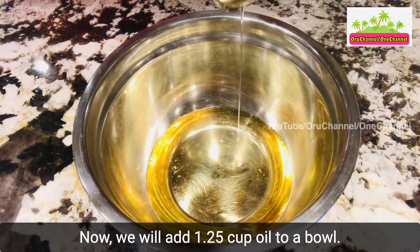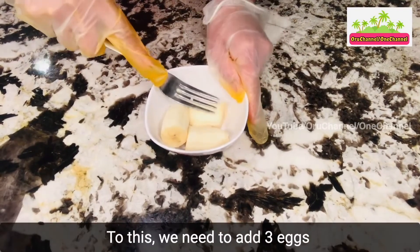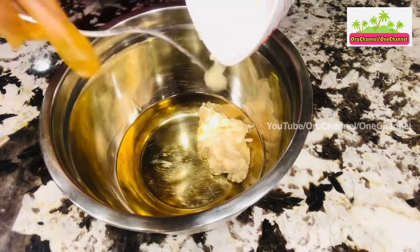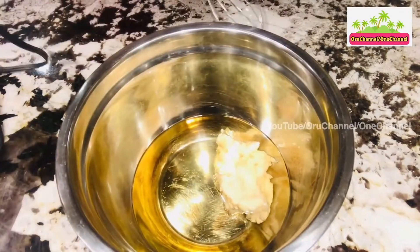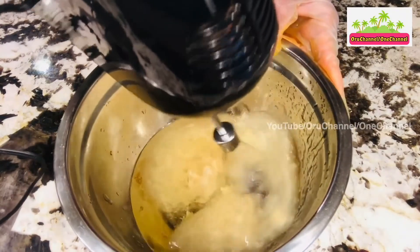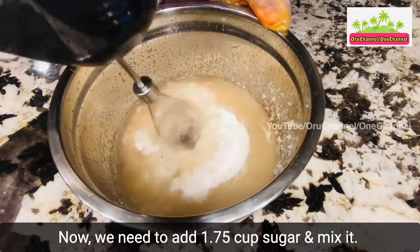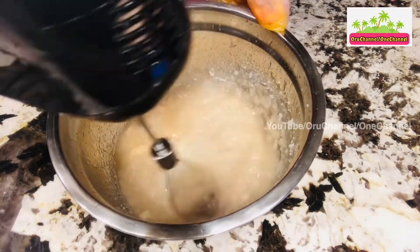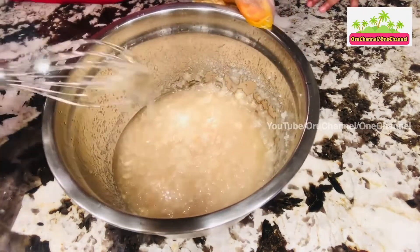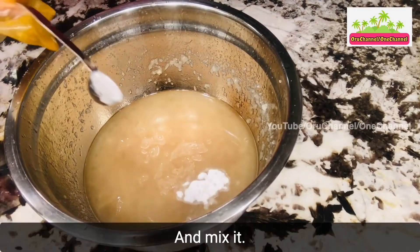Now we will add one and a quarter cup oil to a bowl. To this we need to add 3 eggs, or banana puree of the same quantity, and mix them. Now we need to add 1 and 3/4 cup sugar and mix it. Then we need to add 1 teaspoon baking soda and baking powder and mix it.